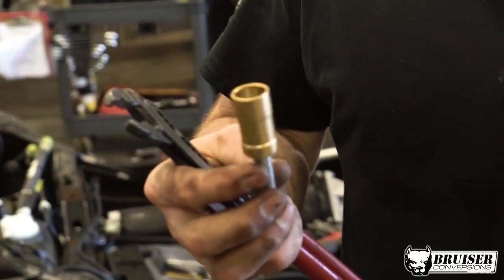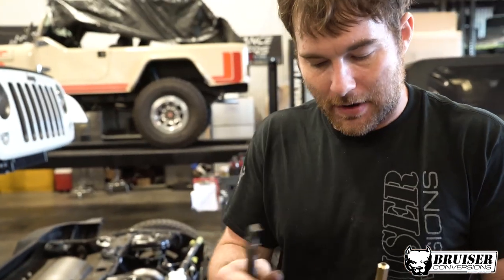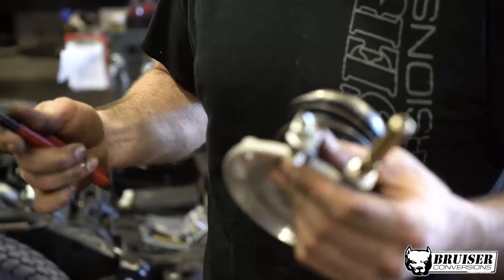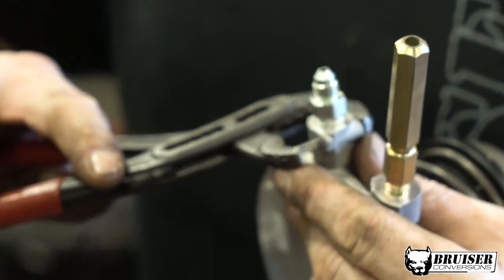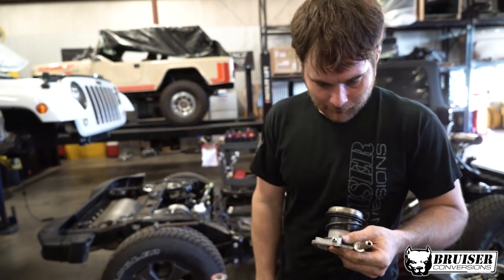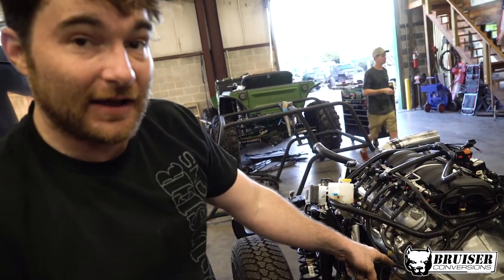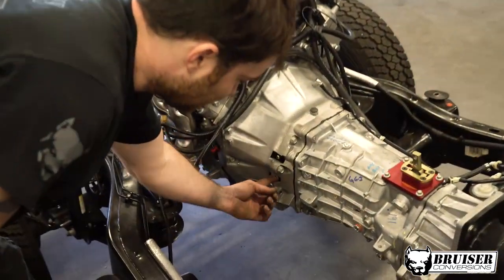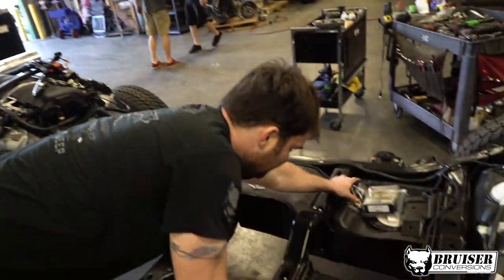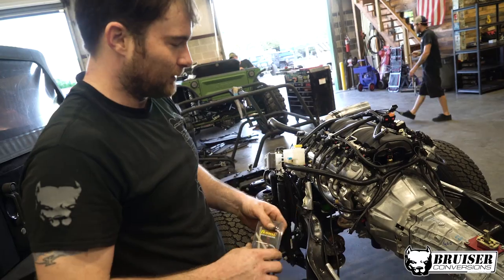I took the supplied hydraulic quick-connect fitting and put it to a braided hose AN fitting to adapt it over to the Jeep Wrangler clutch master. I'm now replacing the hydraulic fitting that came factory with the T56 to an adapter that will convert it to the Jeep Slate Zone.